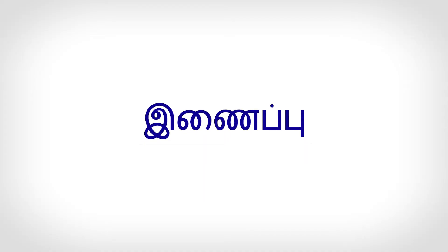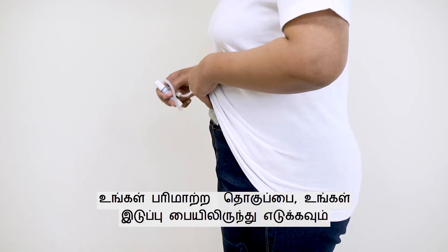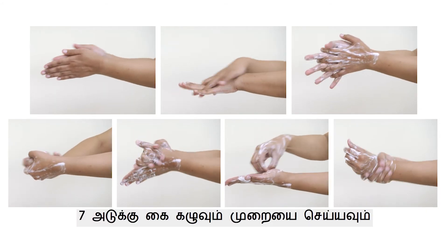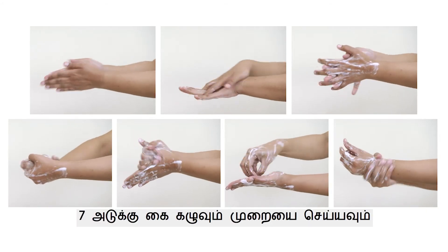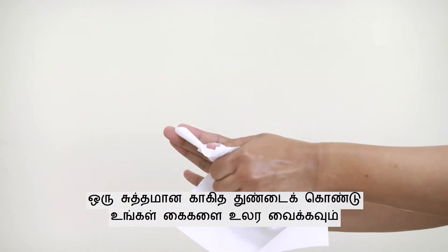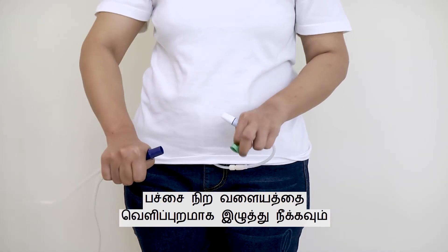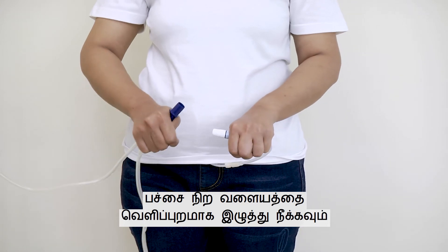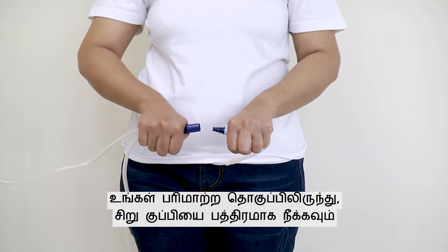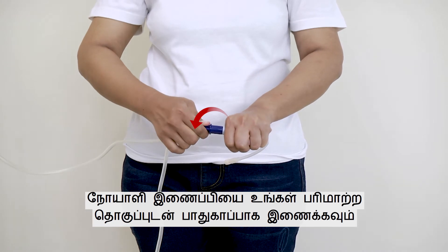Connection. Take out your transfer set from your waste pouch. Perform the seven-step hand washing and dry your hands completely with a clean paper towel. Remove the green pull ring by pulling it outwards and dropping it. Remove the mini cap from your transfer set carefully and drop it. Connect the patient connector to your transfer set securely.